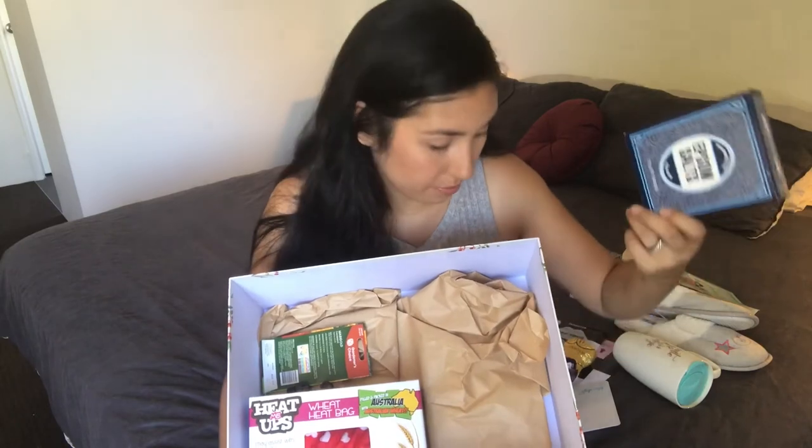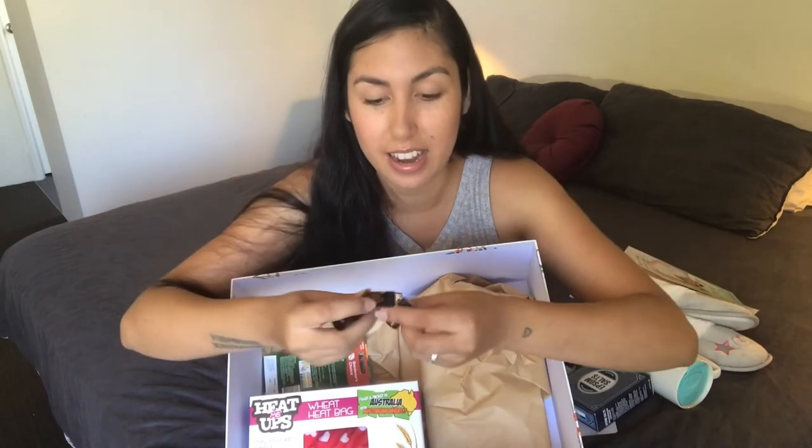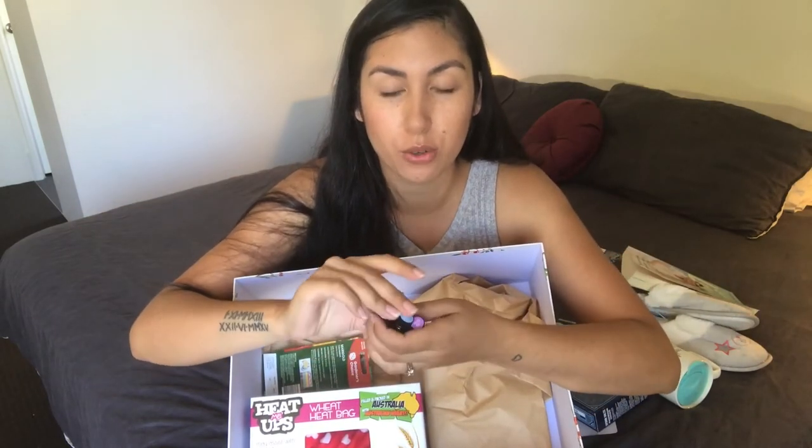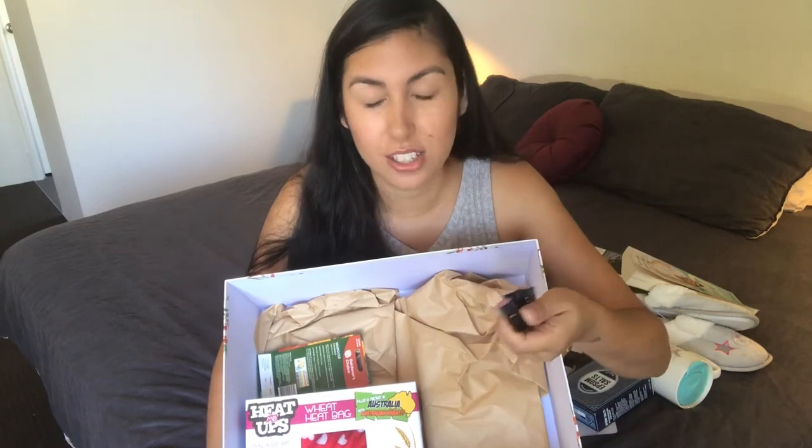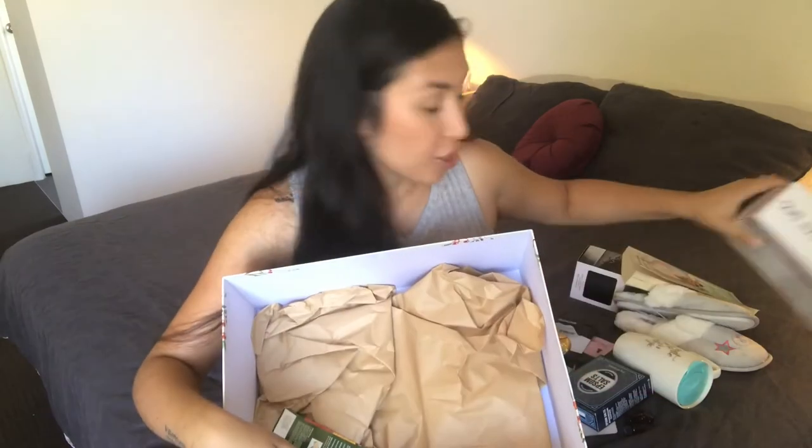I've also got some Epsom salts from Kmart Warehouse for a bath, just to help her relax. I've added three little essential oils from my own collection — lavender, ylang ylang, and clary sage — all good feminine blends for relaxation, so she can pop a drop into her Epsom salt bath and chill out. I also got a wheat bag from Kmart because I imagine she'll be quite sore after the egg retrieval.